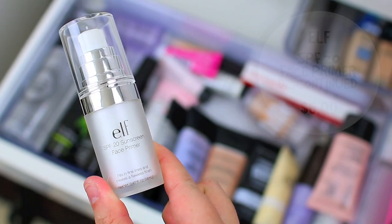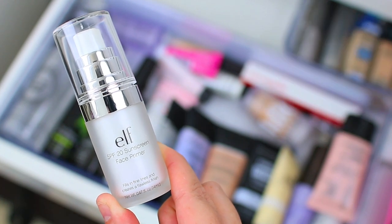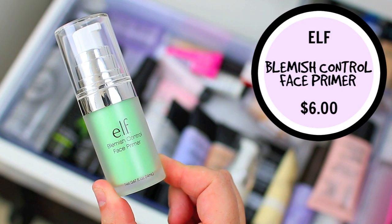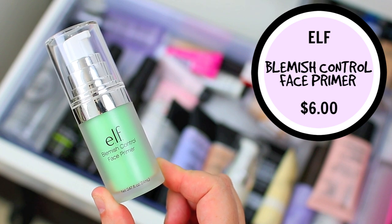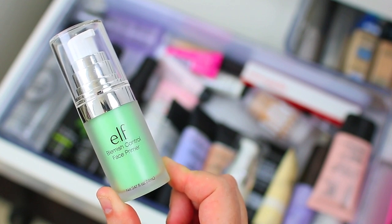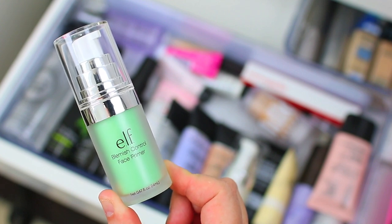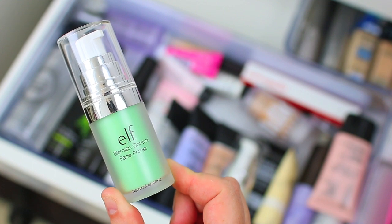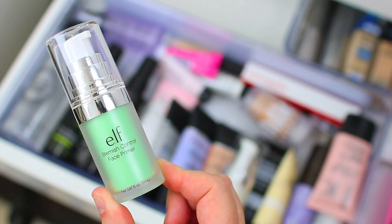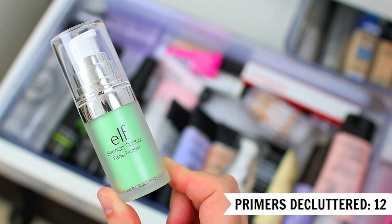I am going to declutter the e.l.f. SPF 20 Sunscreen Face Primer. I think it's essentially the same face primer but with SPF 20 — I usually use a separate SPF every single day, so this one is pretty much brand new and I'll pass it on. I'm also going to declutter the e.l.f. Blemish Control Face Primer. This one has 2% salicylic acid, which might be a great option if that helps fight your specific breakouts. It doesn't feel uncomfortable or irritate my skin at all. It comes in a green package so I thought it might have green color-correcting properties, but it comes out pretty much clear. I just have other skincare products specifically for breakouts, so I'll pass this along to someone else.